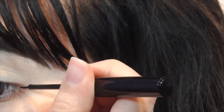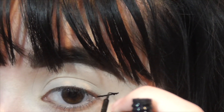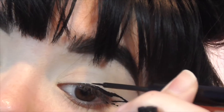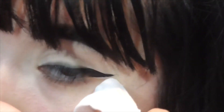For the second eye, basically the same thing. For some reason this one always comes out so different. This one did get a little rough, but with the makeup wipe again we can clean that up.